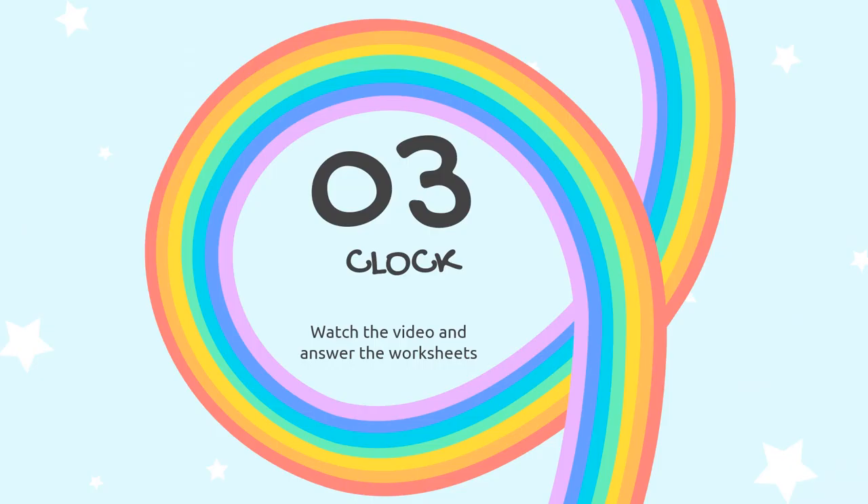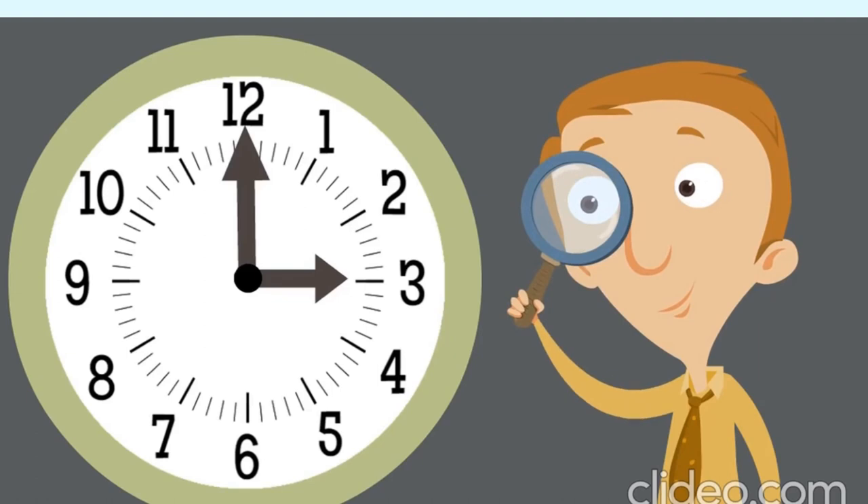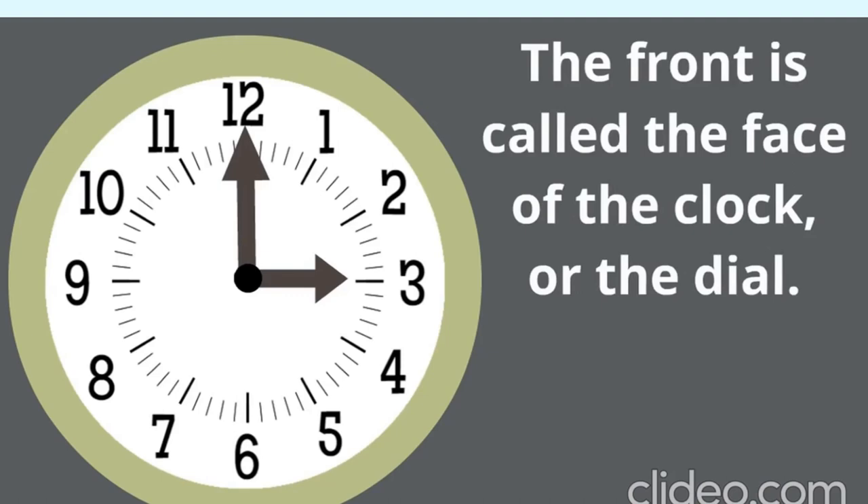Part 3, clock. Watch the video and answer the worksheets. We're going to learn some fun things about the analog clock. The front is called the face of the clock, or the dial. Just like you have a face, an analog clock has a face. The face includes the numbers, the parts that spin, and all the markings on the clock.